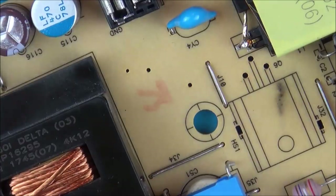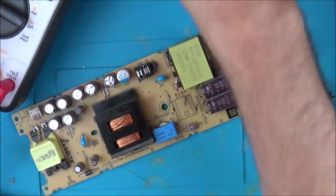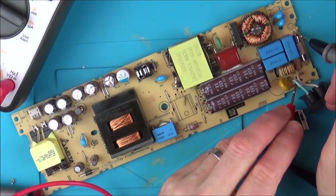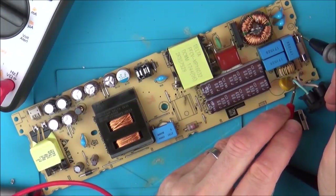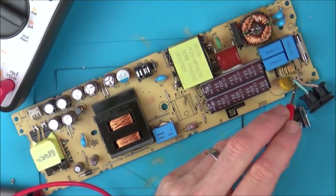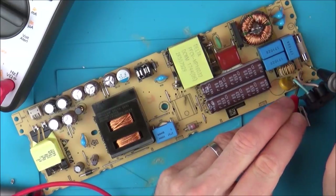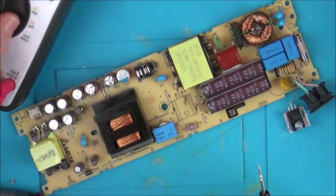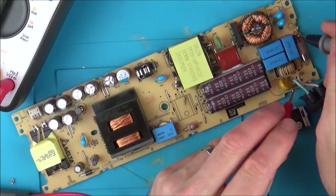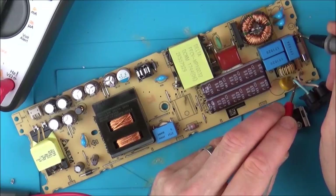Let's see if our short has gone between the live and the neutral. Going between here and here — yes, it has. Look at that, it's gone. I wonder, is that it or is there more to it? Wouldn't it be amazing if that was it? That goes to there — before that was shorting, now it's not shorting. Look at that.